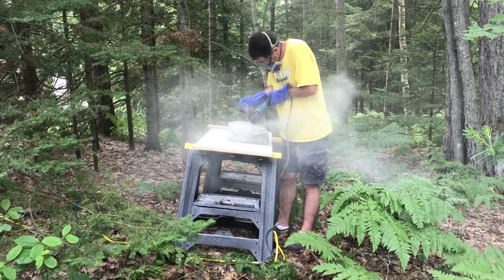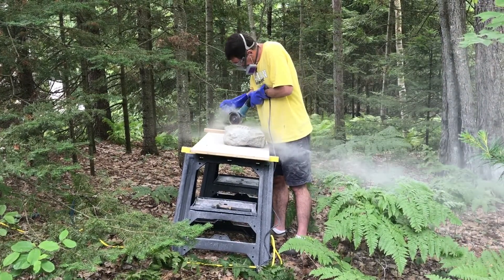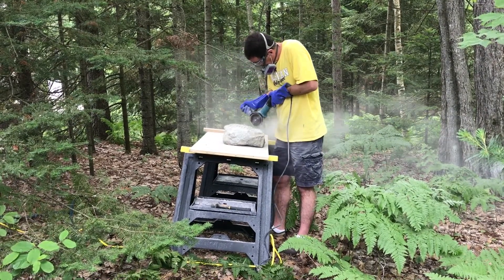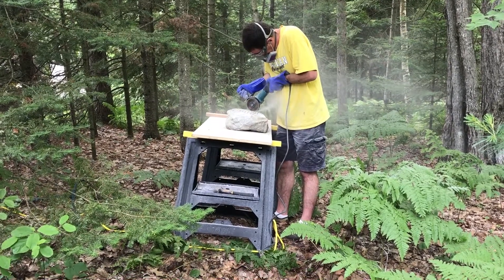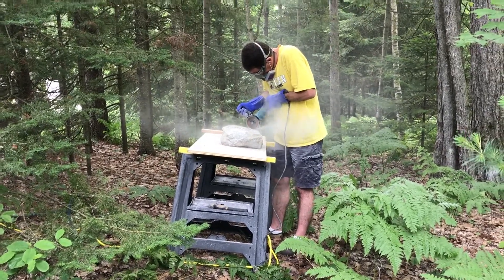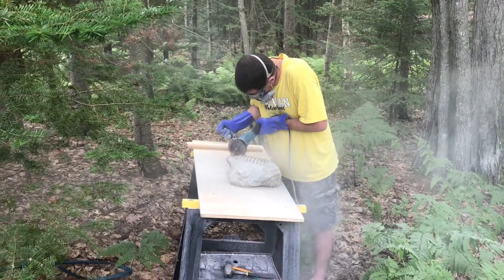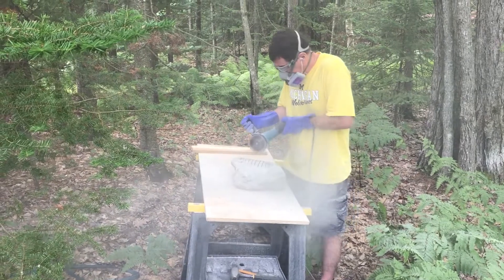I did end up going a little bit too deep here, so there were a couple of grooves that were deeper than the others. When I had to grind off the back in the next step, it took a lot longer than I had anticipated because I had to take the whole bottom down to that depth. Nobody would see the bottom when it's sitting on a table, so I didn't have to do that, but it would have bugged me if there were imperfections in the bottom. So I just kept on grinding away.